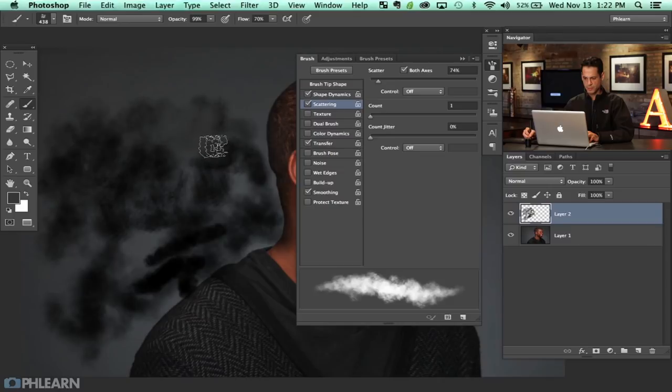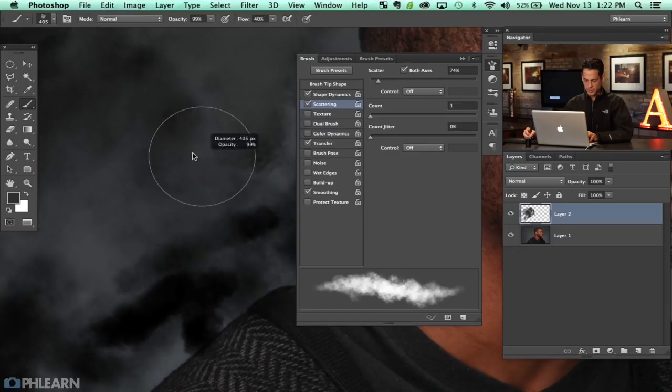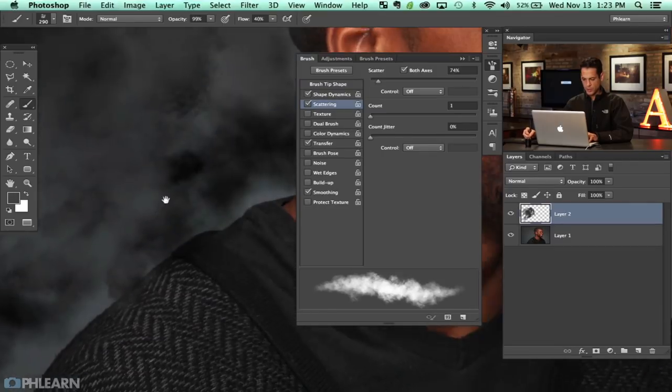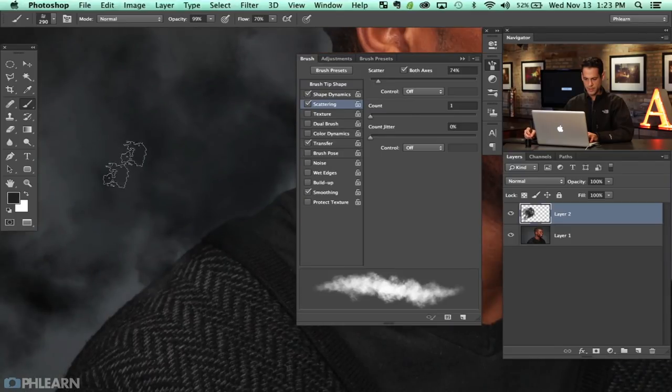I'm going to hold Alt or Option and sample some colors to see how this works. I'd recommend choosing a flow of anywhere from 20 to 40 percent. The goal is to get something that doesn't look like it was done in Photoshop. Because we used a relatively large brush size — 800 by 800 — it's got a bunch of detail and just kind of comes across as something that doesn't look quite as Photoshop-y, especially the more you use this sort of thing.